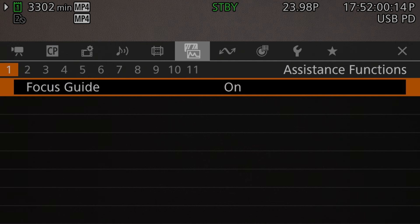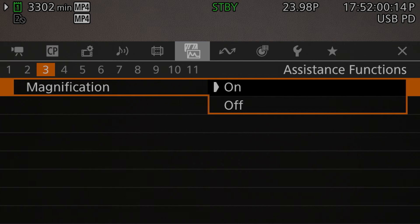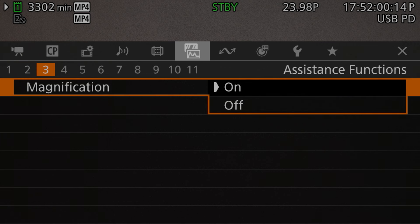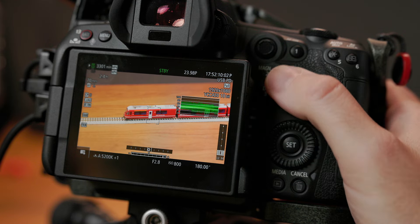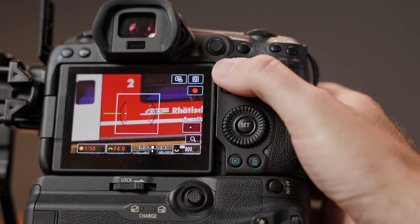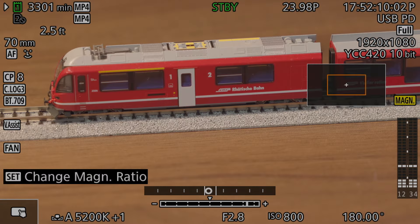All of the magnification customizations are found on page 3 of the assistance function menu, which is the same place you would go to activate it. Activating magnification through the menus can be done using the topmost setting — magnification — on that page. Now, this magnifier does not work quite the same way as on Canon photo cameras. The magnification function on the R5C simply toggles the magnification mode on and off, whereas on a camera like the R5, pressing the magnifier cycles through the three levels of magnification. On the R5C, to change the magnification level, you press the set button once the magnification has been enabled instead.